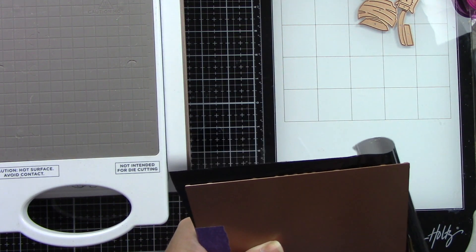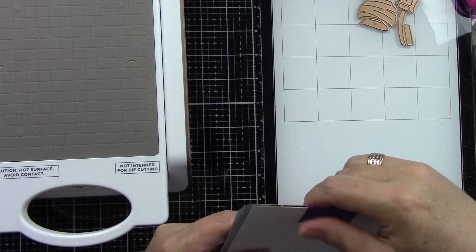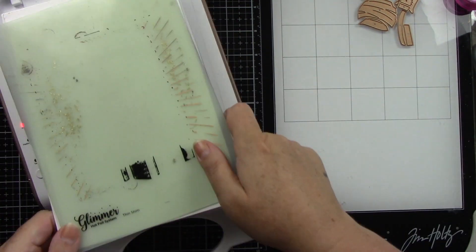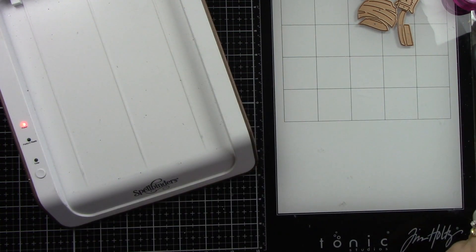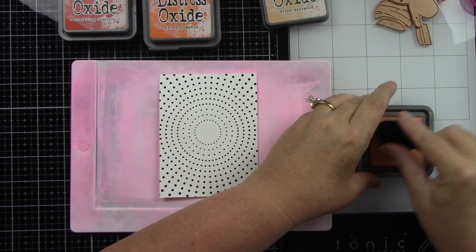I'm going to trim off my excess — sometimes I'm too lazy to take out the trimmer for foil. My Glimmer Hot Foil System is heating up. I push the button, pull it out of the docking station, add my shims, and run this through my Platinum 6 die cutting machine nice and slow, front and back. I'll dock it back one more time, then pull it back, and when I lift up the foil you'll see this beautiful foiled background. Isn't it so awesome?